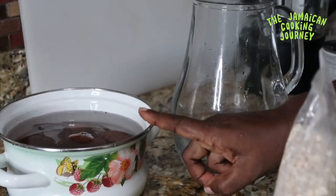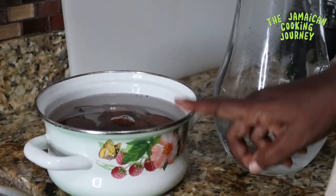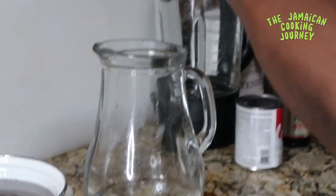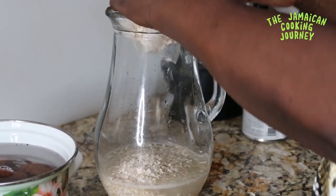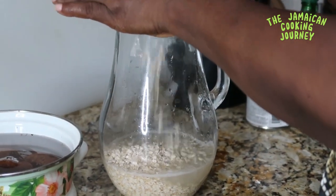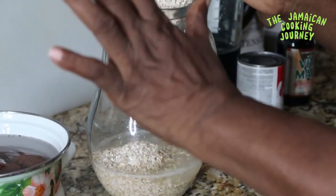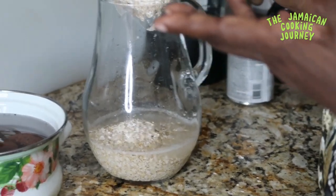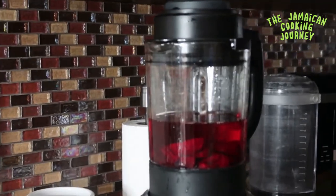The beets have been left to rehydrate — they should be fully covered in cold water. Eight ounces of oats are left to pre-soak in one and a half cups of water. In the next clip, when you see us, our beets should be fully rehydrated, peeled, and we're going to start putting our punch together. We'll be blending the beets, so I'll catch you in the next clip.